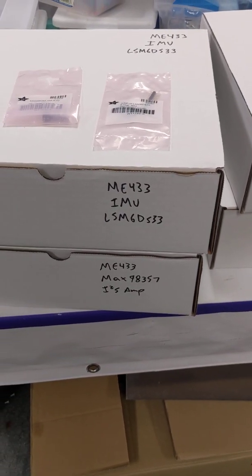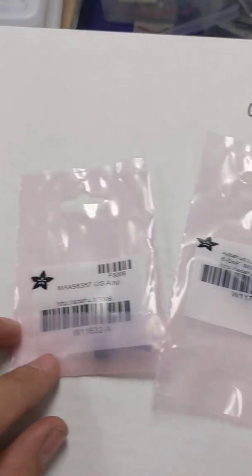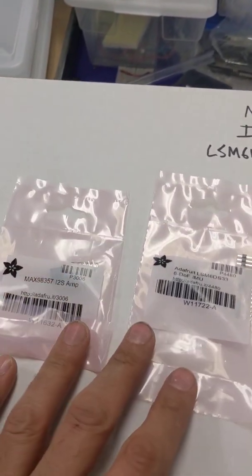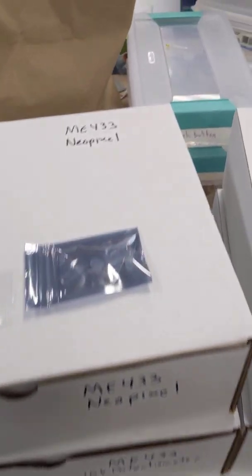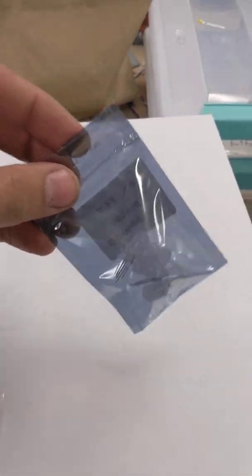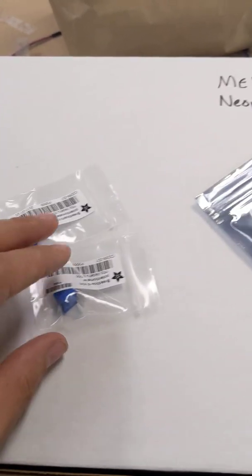The next one has an IMU and an I2S amplifier. Here's the IMU board and here's the I2S amplifier. Obviously we'll be playing with the microphone, amplifier, and speaker at some point. The final two boxes have neopixels and potentiometers. The neopixels come in a silver bag — there's five of them, so take one bag of five. Then take one or two potentiometers — not sure what we'll do with those, but they're kind of useful.